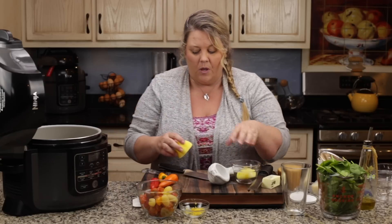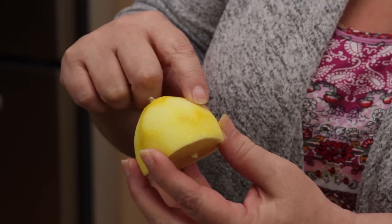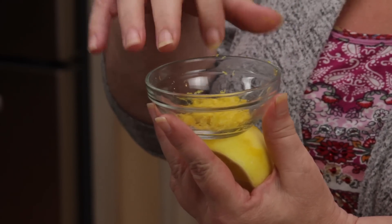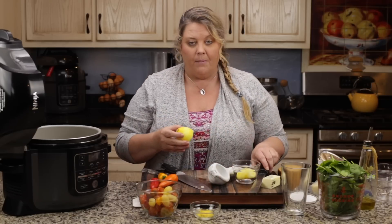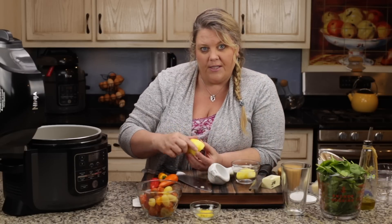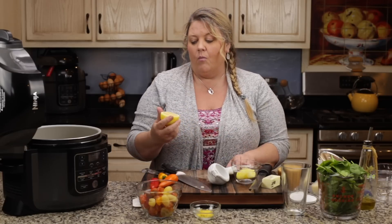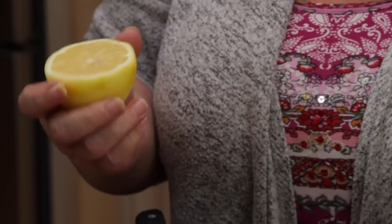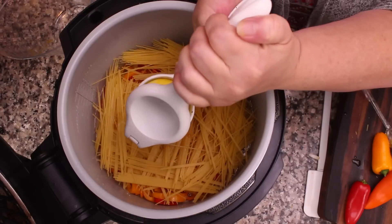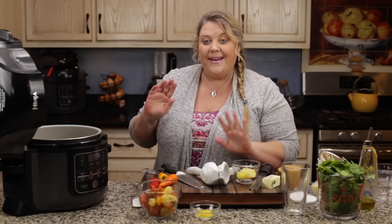Real quick, I want you to be able to see that I don't have any of the white pith in my zest, because that makes it bitter. I was really careful — I used a microplane and very gently went over the skin to get just the zest, none of the underlying white part. That white part is called the pith, just so you know. Now we've got the lemon juice in, and that's all the ingredients that go in right now.